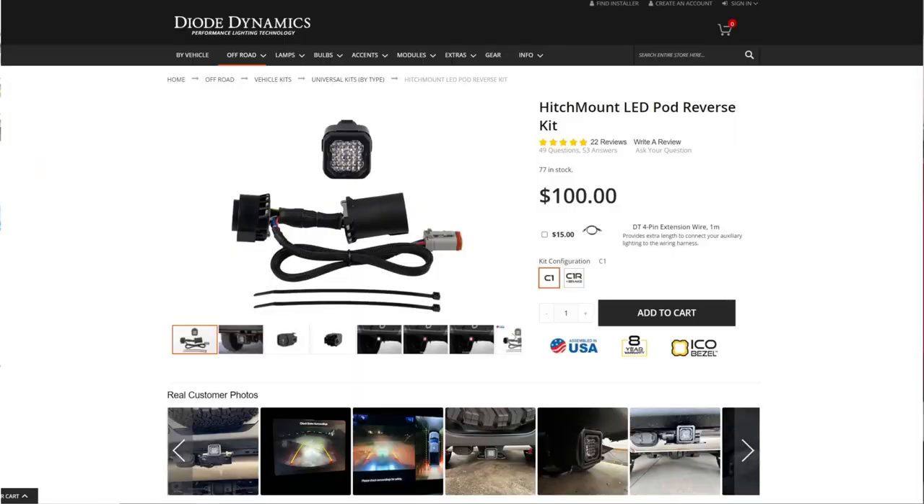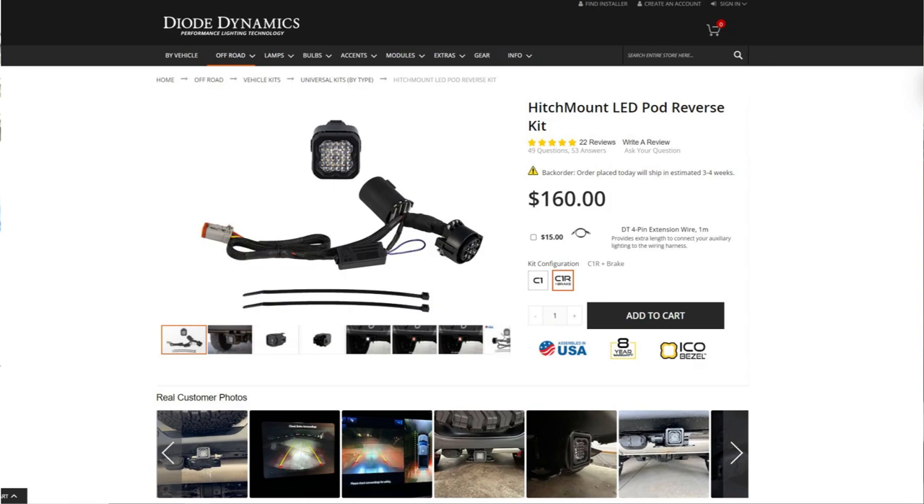Now if you guys are unfamiliar with this product, there are actually two versions of the hitch mount: the C1 and the C1R. The C1R essentially adds the flashing brake light as well as the standard solid brake light if you choose to use it in that fashion. The C1, the standard and cheaper version, comes with a running light and reverse light, and the C1R adds the bright brake light illumination that can be used either as a strobe safety system or as just a standard solid illuminating brake light.